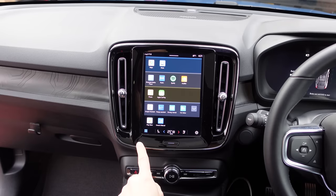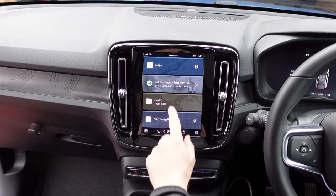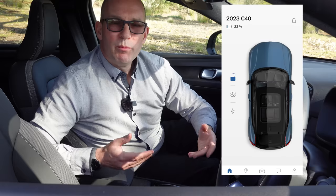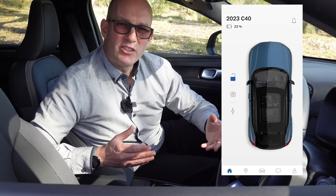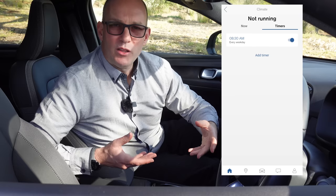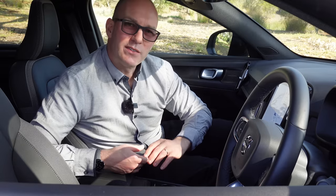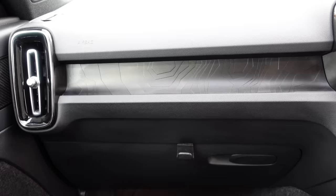The Android Automotive experience is pretty good and comprehensive — screen input is fast and not too laggy. The mobile phone app offers functionality like locking, unlocking, locating the car, pre-heating the climate, and changing charging levels, but it's a bit slow and doesn't always work. There still needs to be a better marriage between the two systems — right now it's still a work in progress.